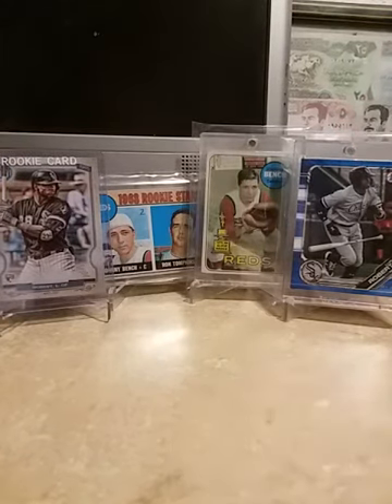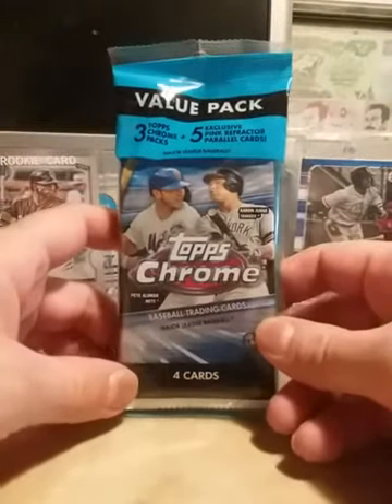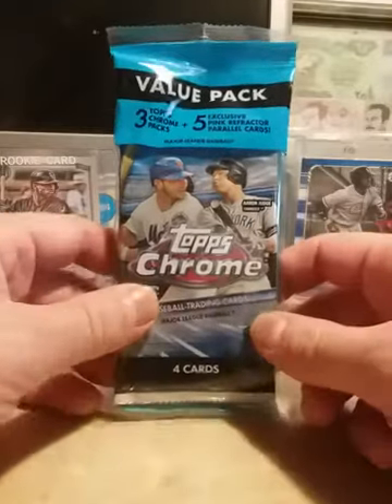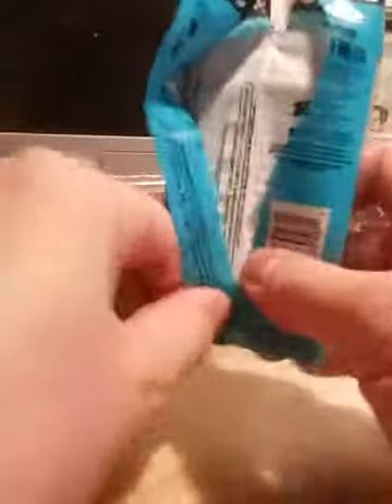Good evening all. I'm going to open up my last 2020 Topps Chrome that I picked up a few weeks back when it came out. I'll probably pick up more chrome if I see it — I'm not going to make special trips or purposely look for it, but if it's there I'll pick some up. I would like to pull a Luis Robert on this chrome like everybody else, but we'll see what happens.